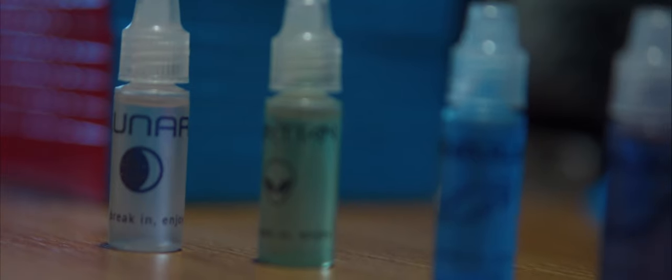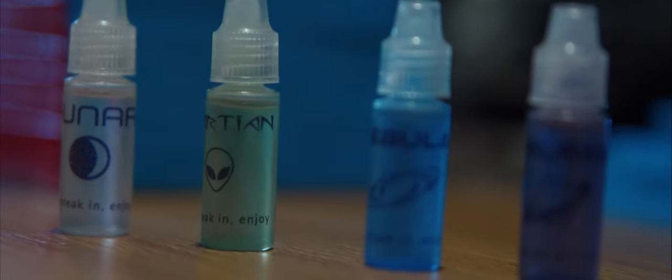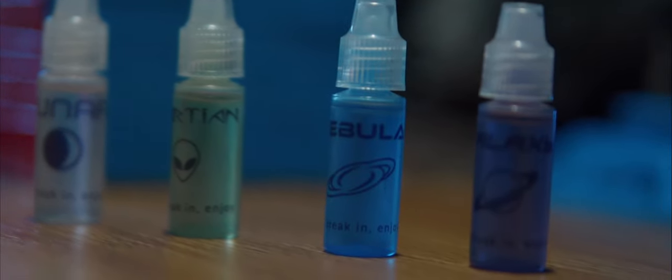You guys saw in my recent unboxing that I unboxed the MeiLong M and all four of the Cosmic lubes you can get on SpeedCubeShop.com, and in this video I'm going to tell you exactly how they performed. SpeedCubeShop offers four Cosmic lubes — these are the lubes they use to set up cubes professionally in their own custom service. The lubes are Martian, Galaxy, Nebula, and Lunar.